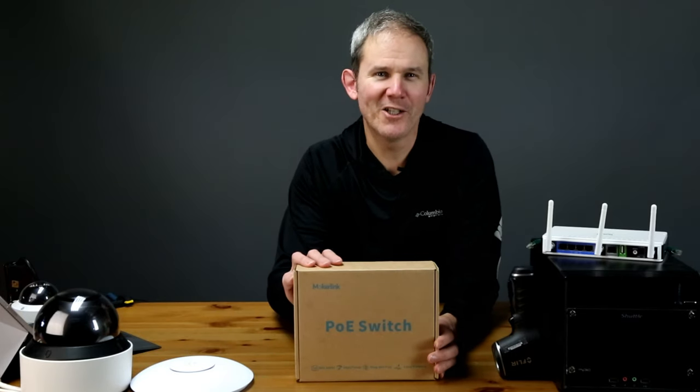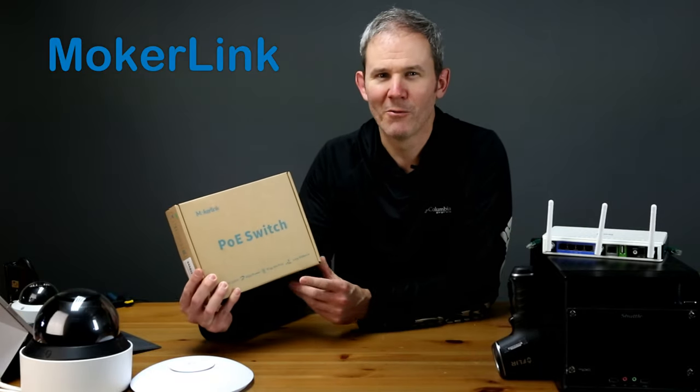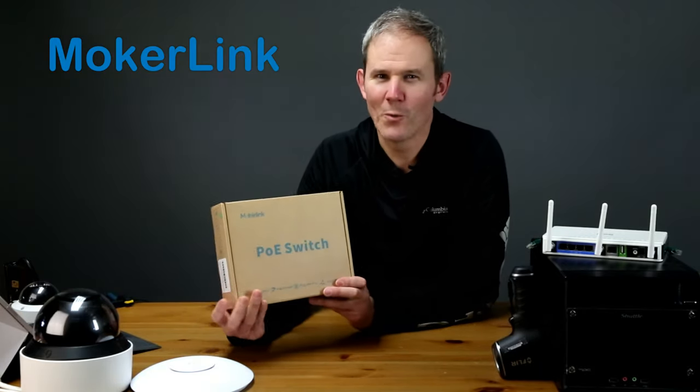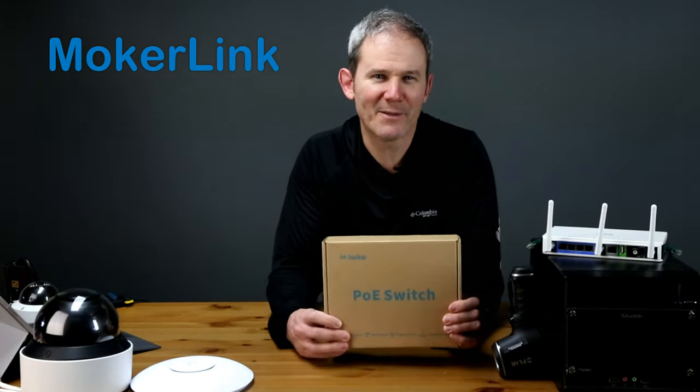Hey guys, today we're going to be doing a detailed review of a new PoE switch on the market by Mocherlink. We'll look at what a PoE switch is, where you would use one, its features, and if it will meet or beat my long-distance testing expectations.